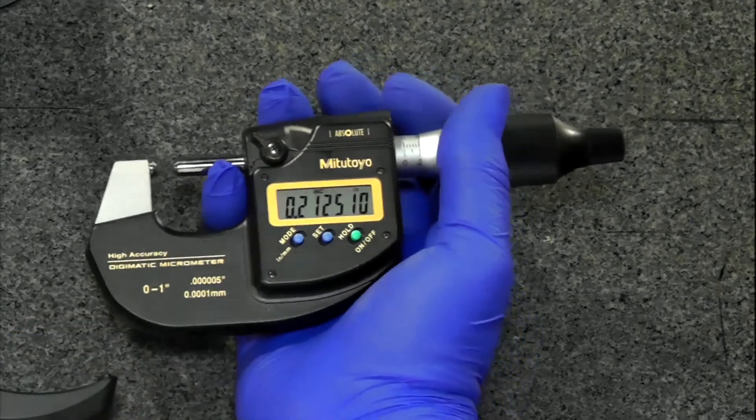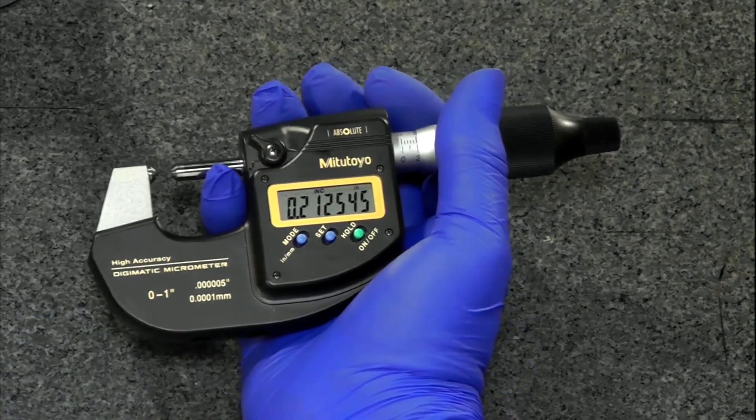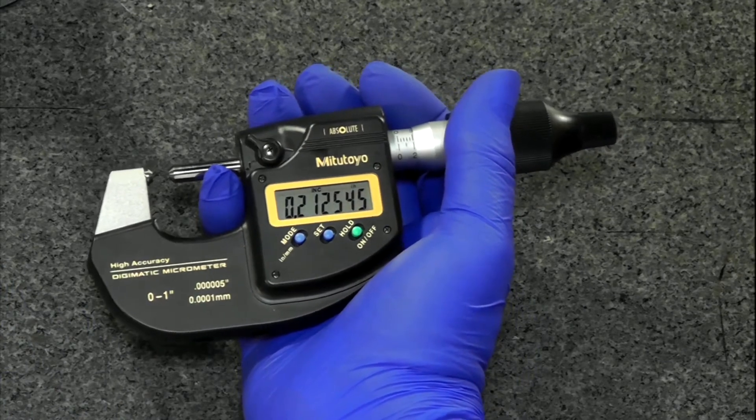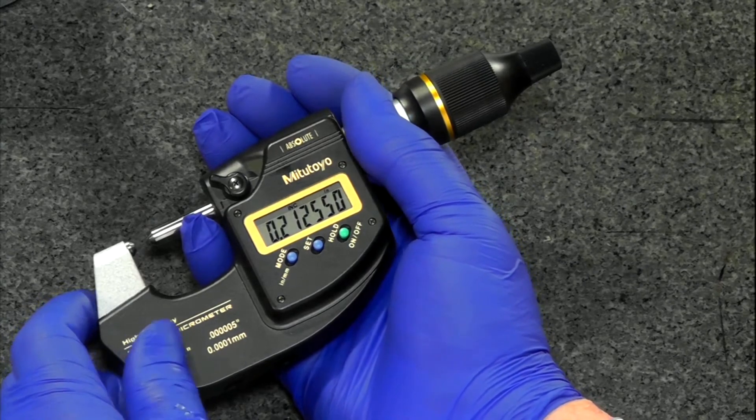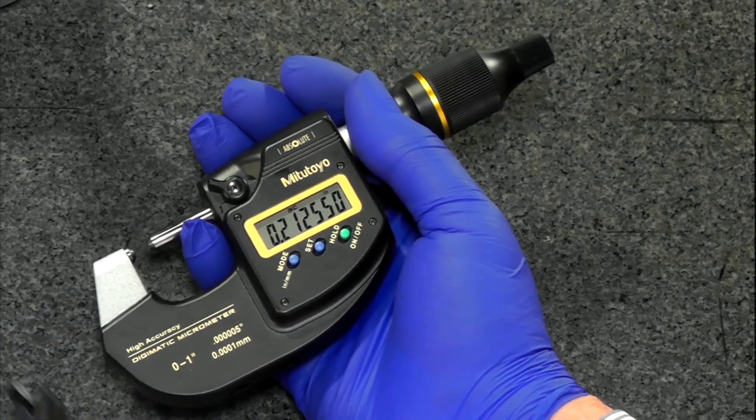Without the heat shield, they even give a specification: these are so accurate and sensitive that if you hold it with bare hands for 10 minutes, it's going to grow about a half a micron, which is about 20 millionths of an inch. That's going to show up — that's four digits on the display.